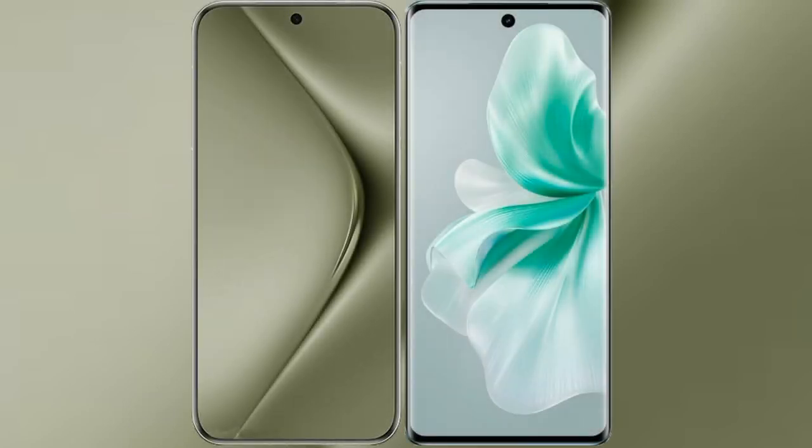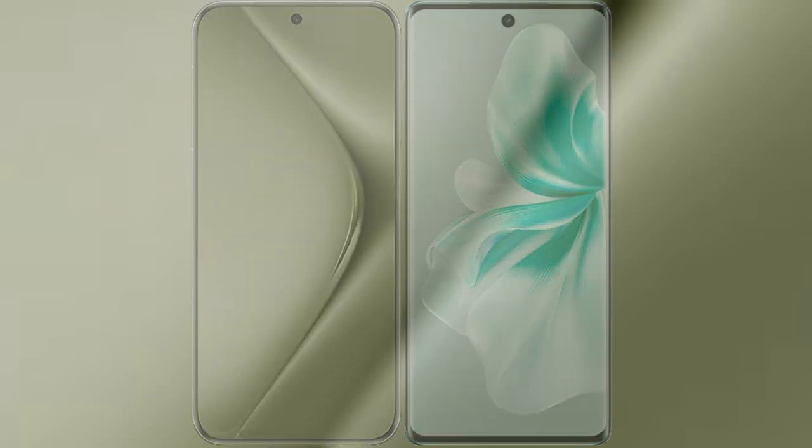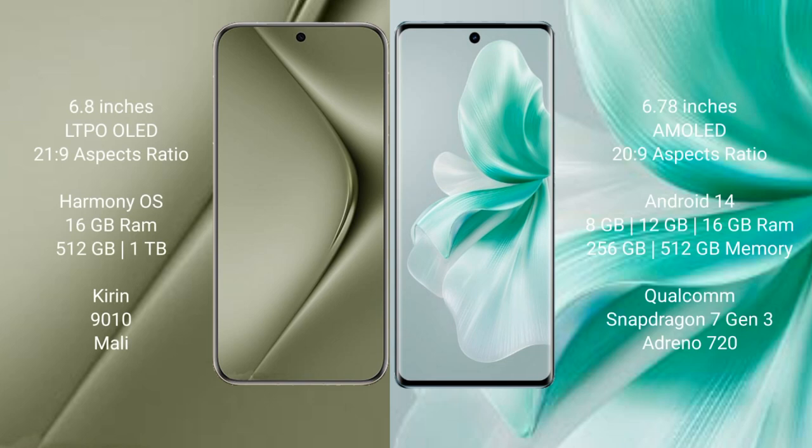I will compare the new Wahabepura 70 Ultra with Vivo S18. Wahabepura 70 Ultra comes with a 6.8 inches LTPO LED display and SuccessFactors 21:9. Vivo S18 comes with a 6.78 inches AMOLED display and SuccessFactors 21:9.